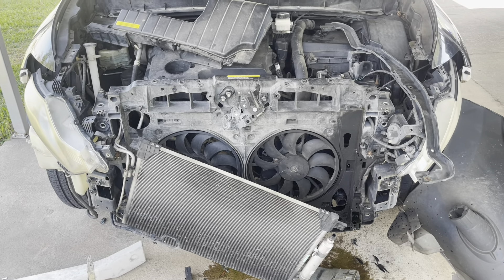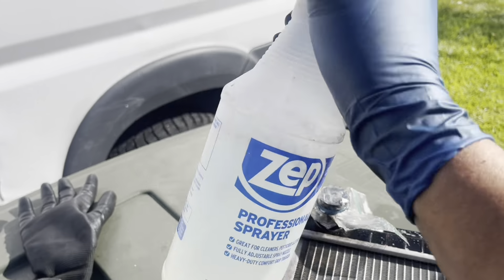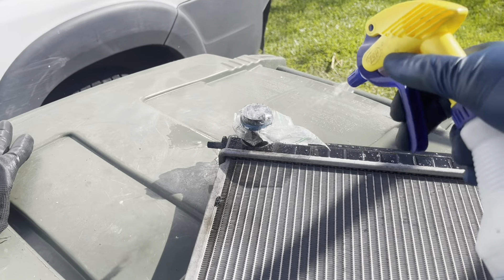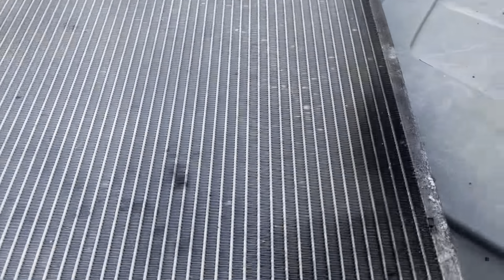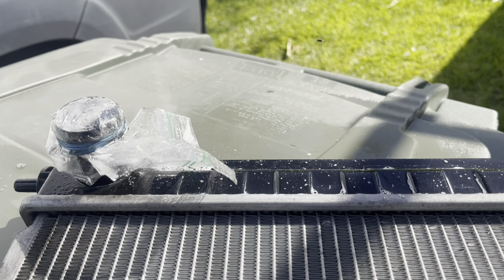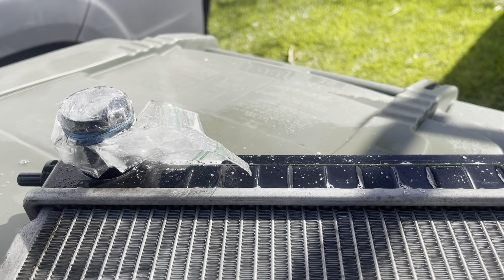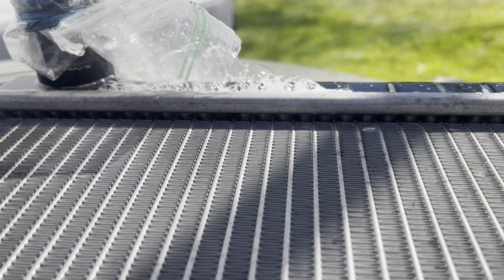Le eché agua con jabón aquí para hacer la prueba hidrostática. Tapé esta parte y voy a meter el aire por acá. Entonces ahorita me pasan la voz. Voy a soplar. Ahí vamos, a ver. Uno, dos, tres.